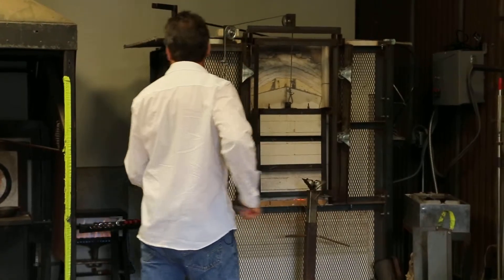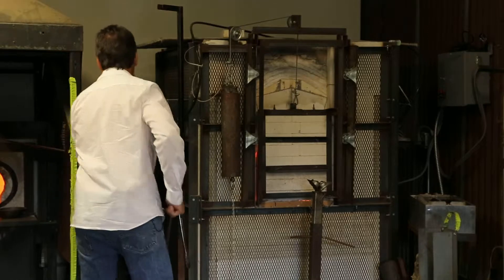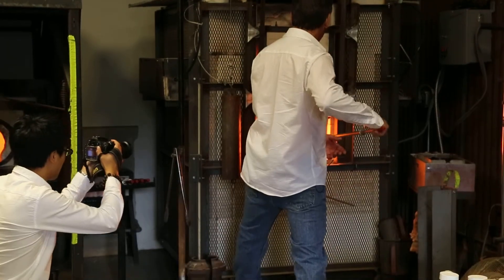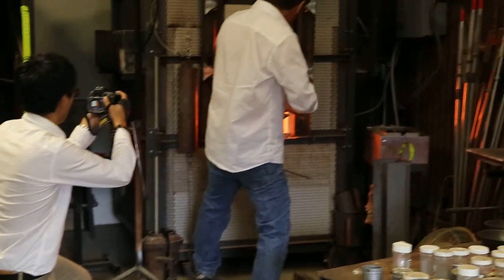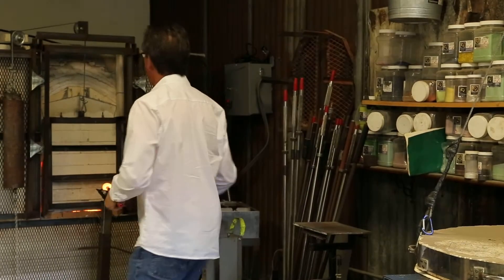We preheat the steel in the pipe warmer, pull it out, and get ready to gather the hot glass from the furnace. The temperature in the furnace is 2,065 degrees Fahrenheit. The glass has the consistency of warm honey.